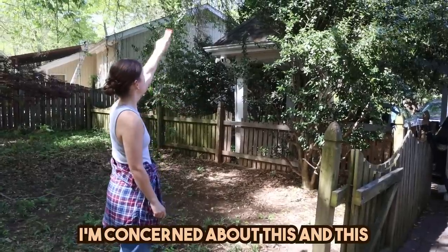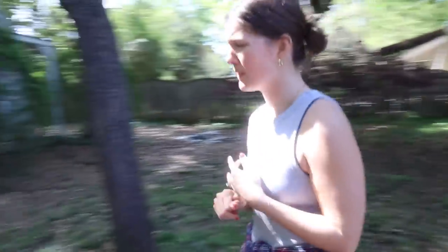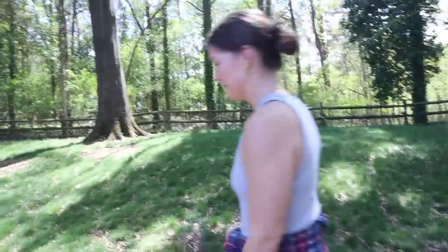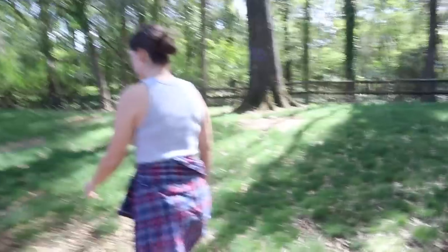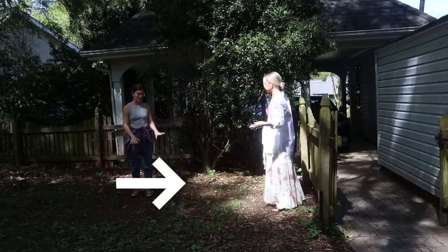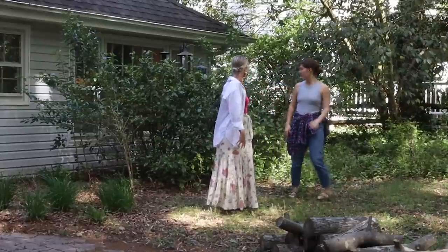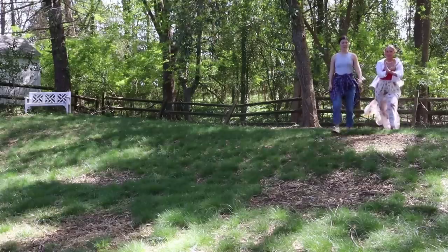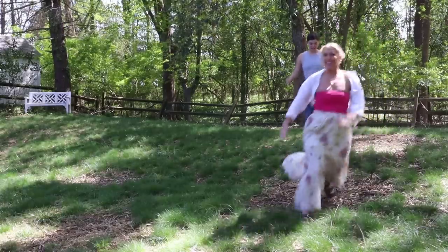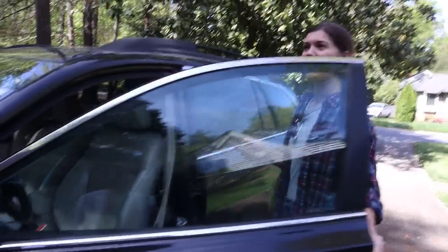We landed on two potential ideas: one right next to the Cinnabon shed that got just about enough sunlight, and another back by the patio that we also thought could work. So what I'm gonna do over the next few days is just keep an eye on both areas and see which one gets more sun. Now that we've figured out where the garden bed is gonna go, it's time to actually get the garden bed — time to take a little road trip.